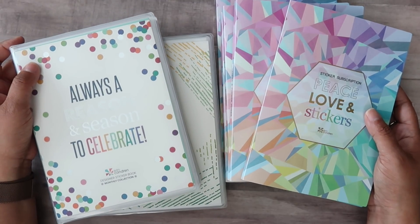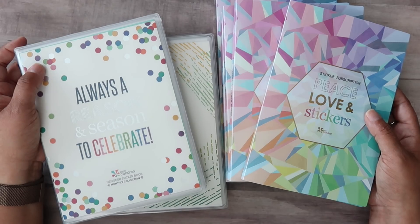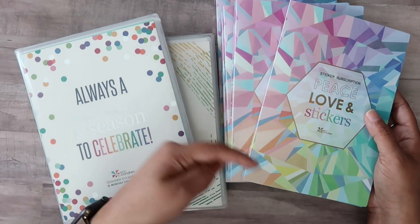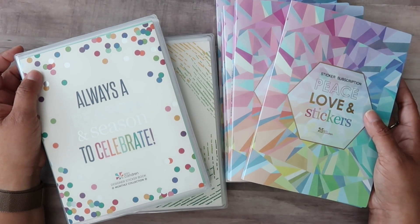That is everything for my updated Erin Condren sticker storage system. It's definitely not a perfect system but it's got me to a more organized place so that I will hopefully use my stickers more. If you have any questions about any of the items I mentioned, feel free to ask down below in the comments. If you liked this video please give it a thumbs up, subscribe if you're new, and hit the notification bell so you know when my videos are posted. Thank you so much for joining me and I will see you in my next video.